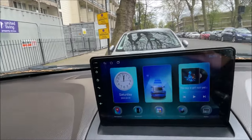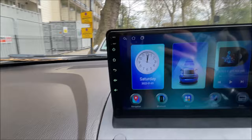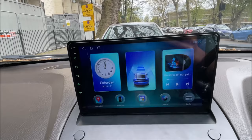Hi guys and welcome back to another video. Today I'll be showing you how to install this screen. It's useful for navigation, music, radio and a whole list of other features. It's linked in the description for you to buy and I'll show you how to install it today.